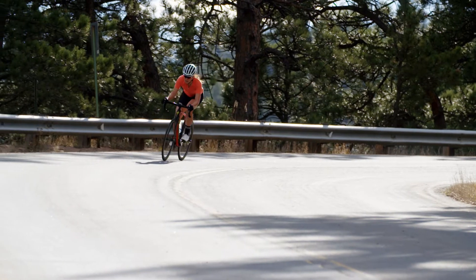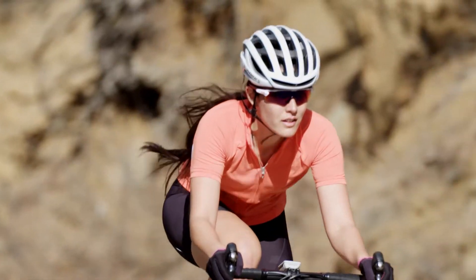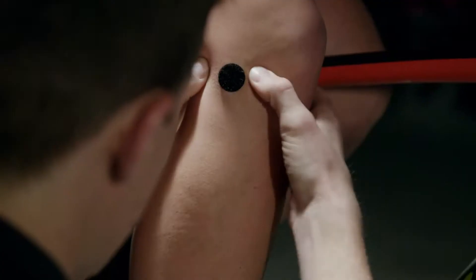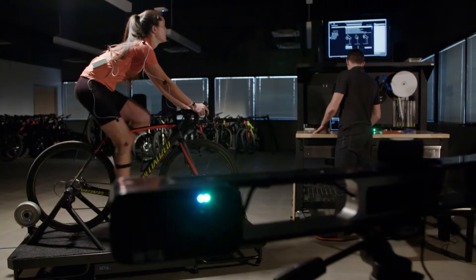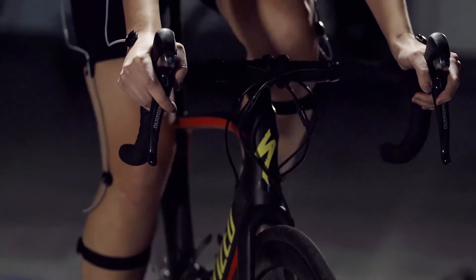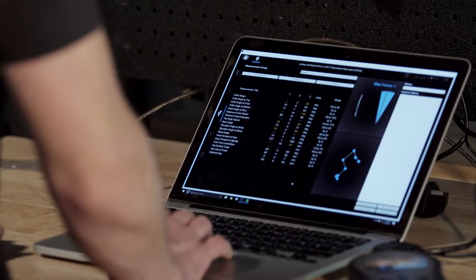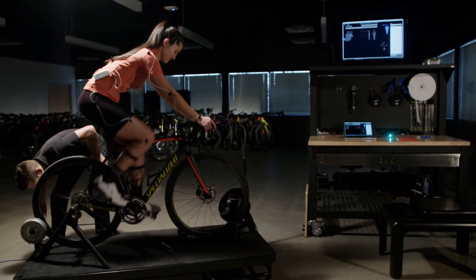A performance-oriented rider will benefit from a Retool fit because we use the most advanced 3D motion capture system on the market. This allows us not only to capture the rider in an extremely precise manner that's repeatable, but we can do it while the rider is pedaling at a relatively high exertion rate. Using the Retool fit system we can capture someone's riding position while they're stressed and make changes based off of that.